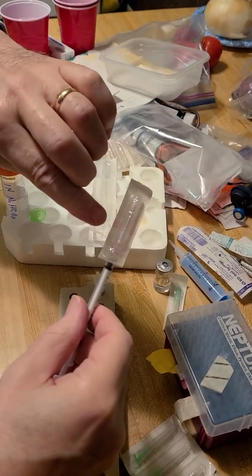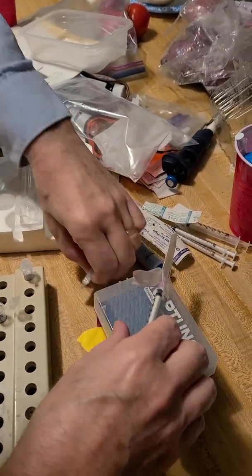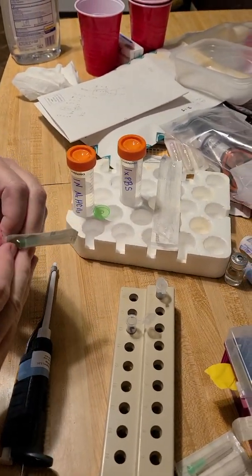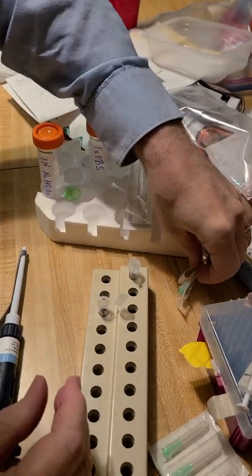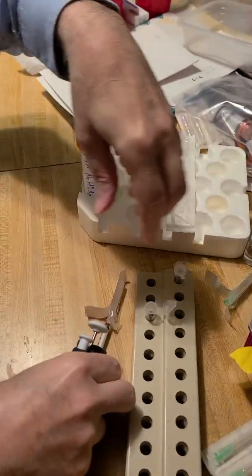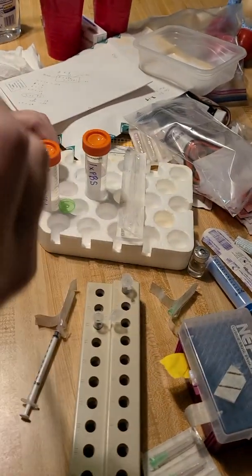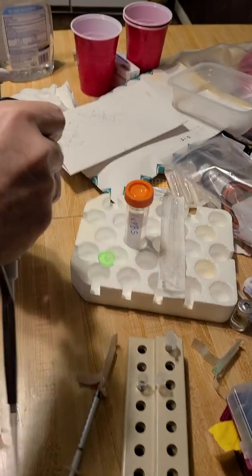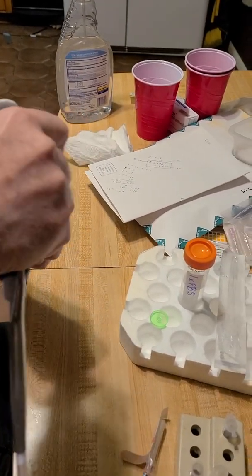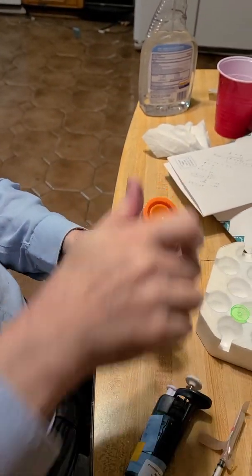I'm going to leave that on there for now. For the injection, I'm going to go to 21 gauge. Get that out and I'll change it out from the 18 gauge. So that's 800 microliters of his medicine — almost a mil. So sodium bicarbonate, 100 microliters of this. I worked this out with smaller quantities so I won't waste it. Sterile filtered. I sprayed the cap already.